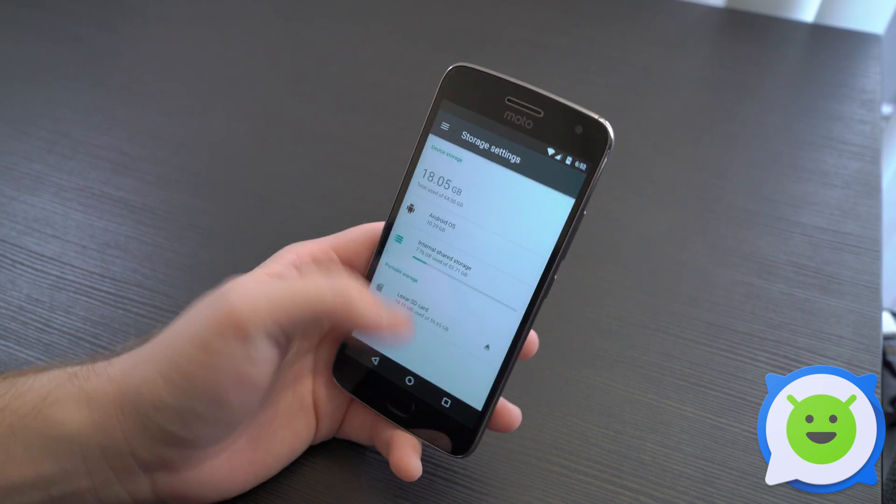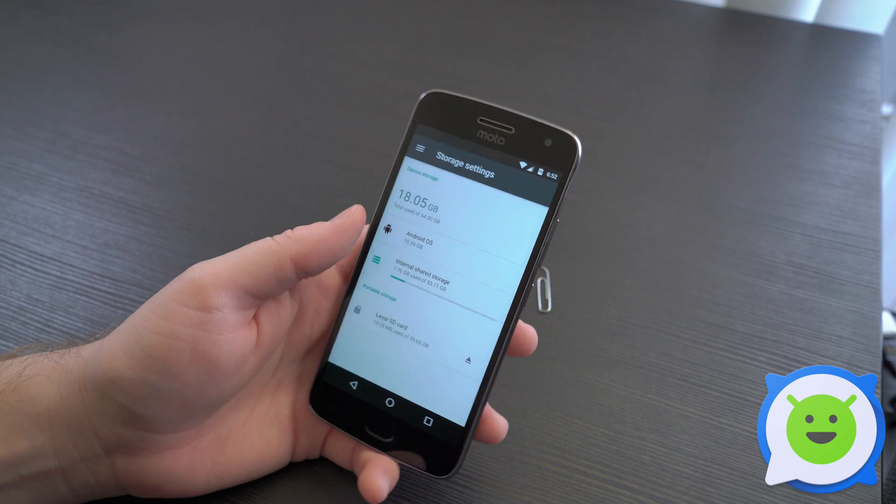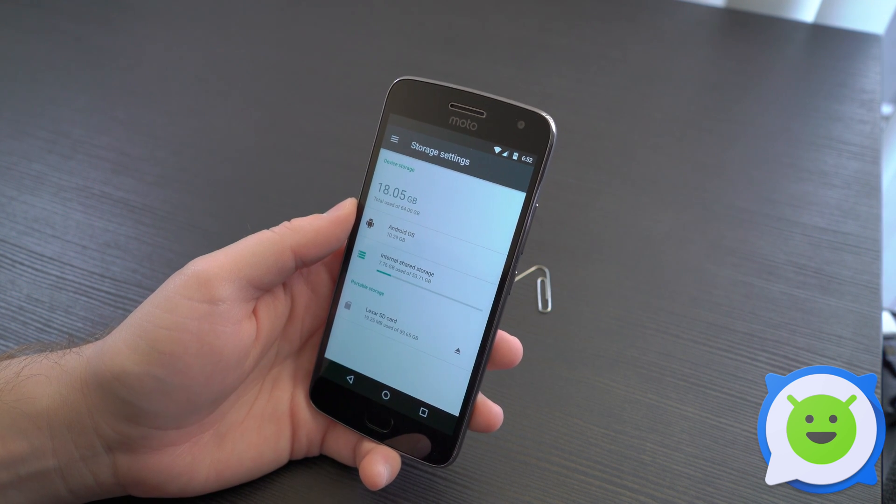To eject it, press the eject button and then you can just remove it using a paper clip or the SIM card removal tool again. So that's how you use the SD card on the Moto G5 Plus.